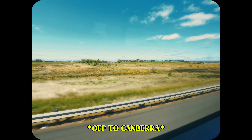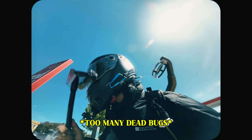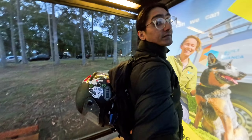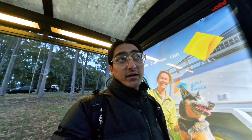Can I call you Rosie? Well, it's six o'clock in the morning and I'm on my way to get my new bike. The thing that sucks is the bike is in Canberra, which is about 300 kilometers from here.